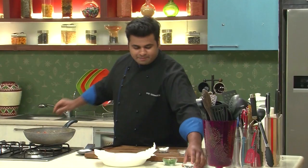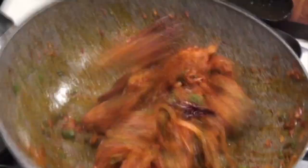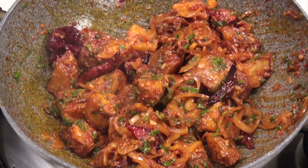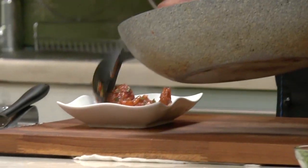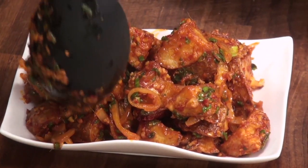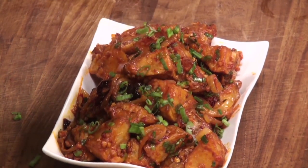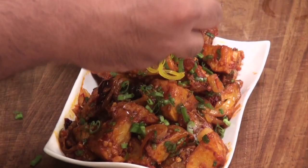Now I'll switch off the flame, drizzle some vinegar, and give this a toss. That's it — our dish is ready. Now let's serve it. I'll garnish it with some spring onion greens and some colored pepper juliennes.